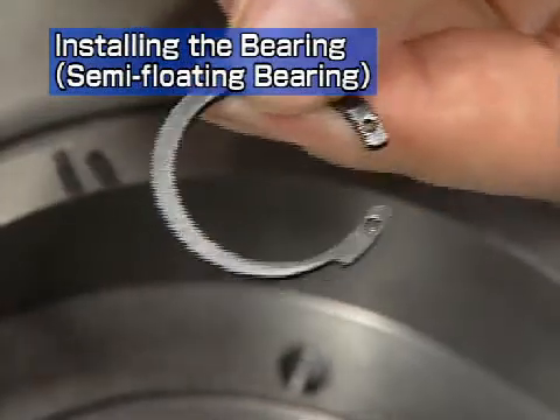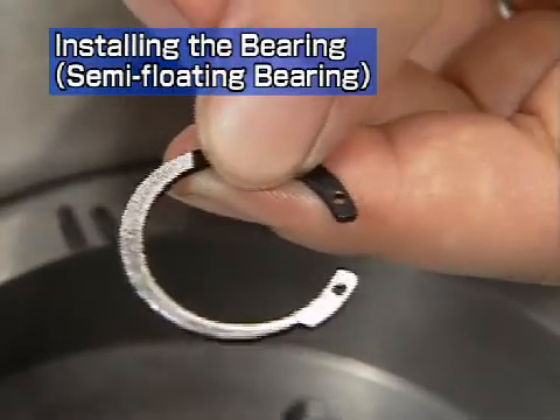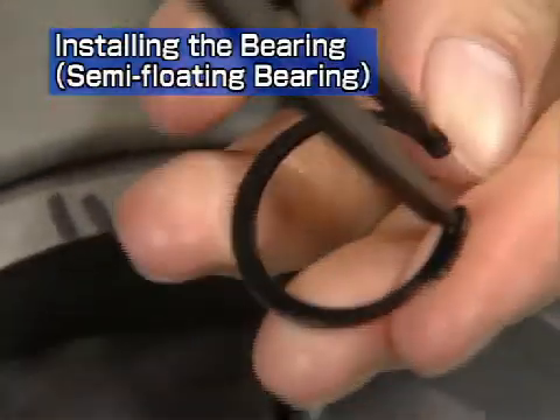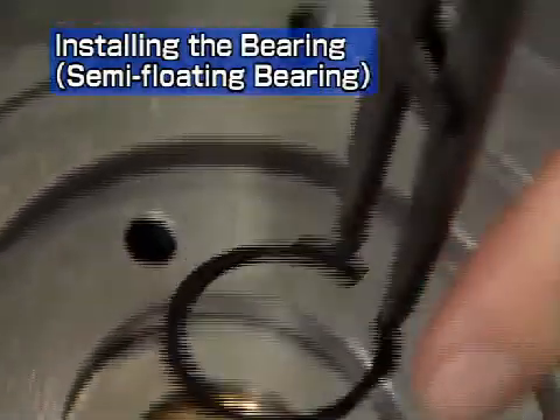Install the snap ring with the rounded face directed towards the bearing side. Point the end gap of the snap ring to the right, as seen from the compressor side.